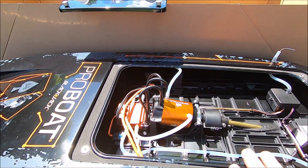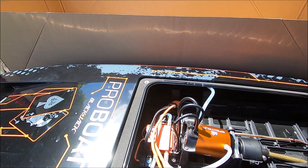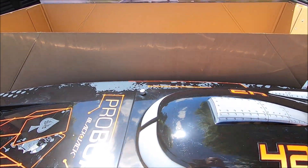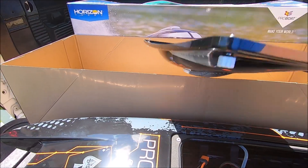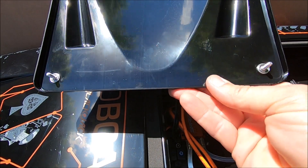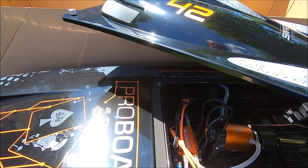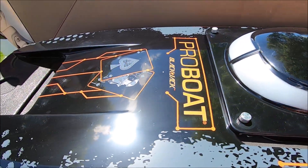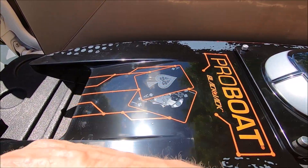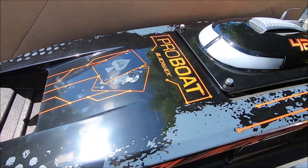Really nice looking boat — this thing is massive. Everybody keeps talking about polycarbonate, but my god, that's 2.5 mil polycarbonate. I don't think there are any issues with that at all. There's enough flex to maybe hit something and flex right back out. That's bulletproof glass material, guys — NASCAR windshields are made out of that.